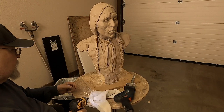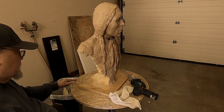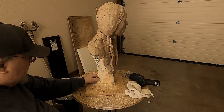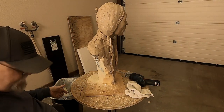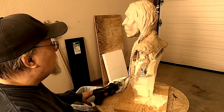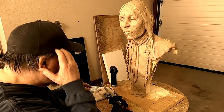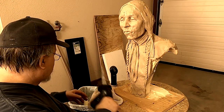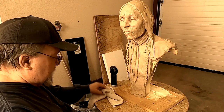It looks a lot better without all that extra foam. I'm going to move this back over to the little sculpting area that I have. First, I want to clean out that area a little bit — there's stuff on the floor I need to pick up. And then I can move my van back in.